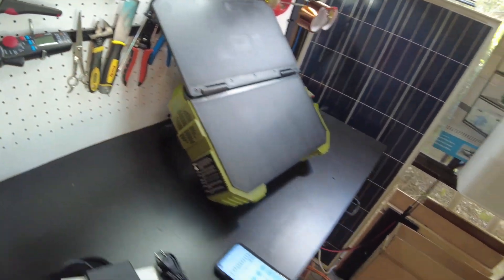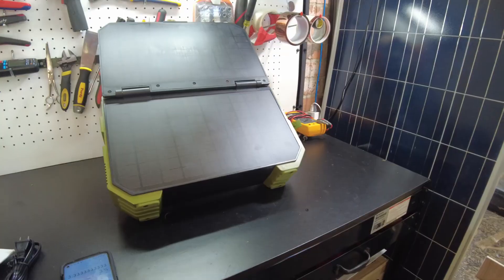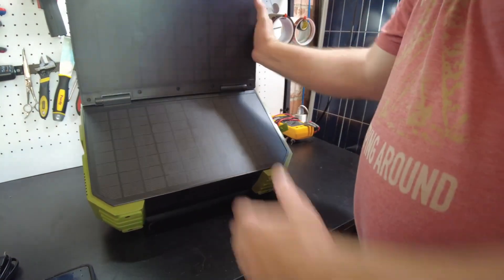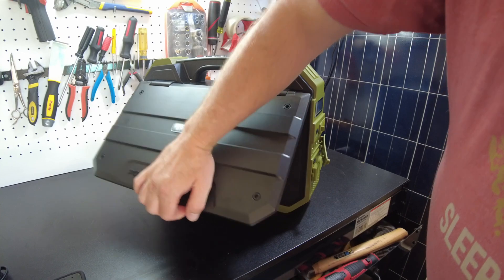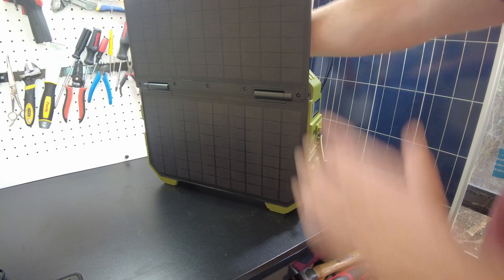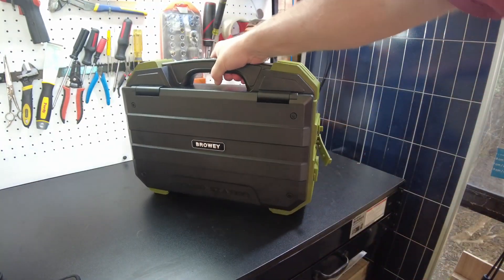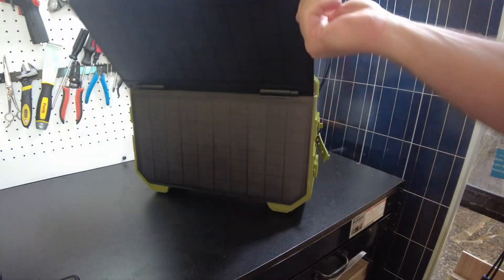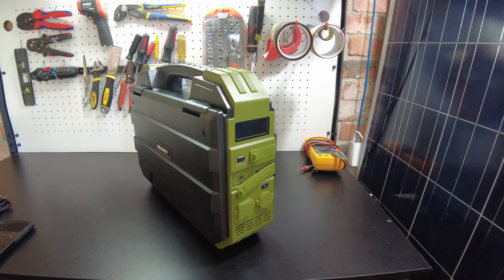With this built-in solar panel, keep that in mind - you probably don't want this to be your only method of charging. I'd see this as an emergency method. If you don't have any power anywhere else and this is all you've got - the zombie apocalypse is here and you threw this in the trunk of your car - that's what this is for. It'll eventually charge it up.